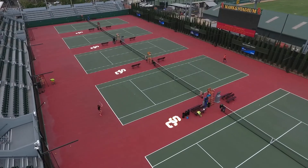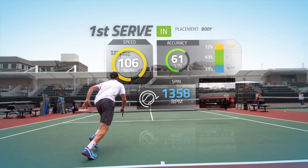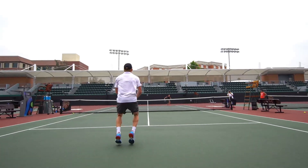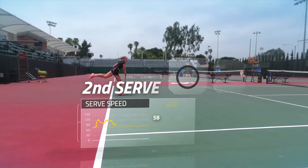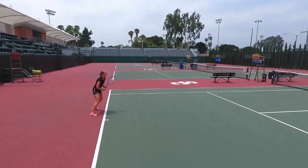For us at USC, having all of our courts as smart courts has changed us pretty quickly in the fact that we can analyze and look at everything. It is a little bit like magic. We don't have an IT department, we don't have an AV person — but with PlaySight we don't need it.